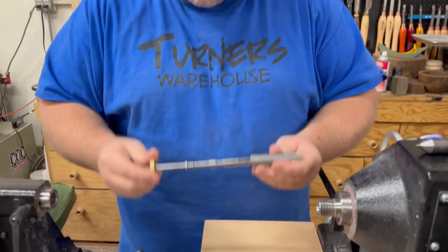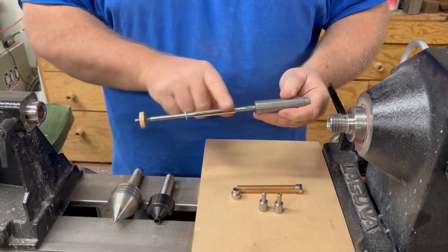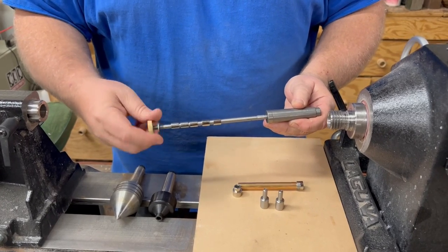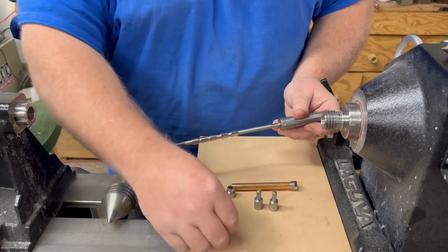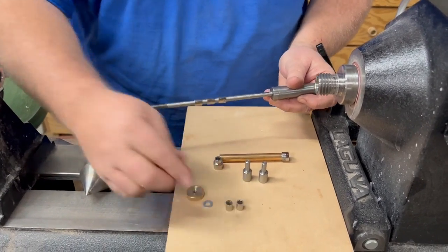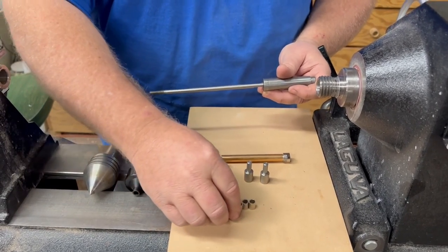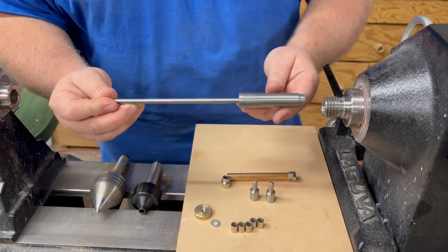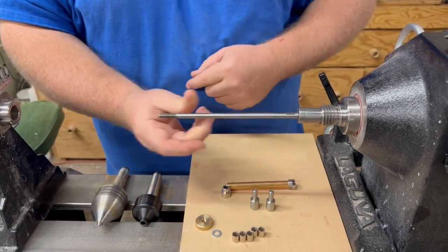The first and most basic thing is to use a pen mandrel. This is a pen mandrel — what we call a fixed mandrel, meaning this shaft is fixed into the Morse taper and we cannot adjust it. That's no problem. Now this goes into your lathe. You want to know what Morse taper your lathe has. This is a Laguna 1216 — it has a Morse taper 2 — and that just slides right in there.